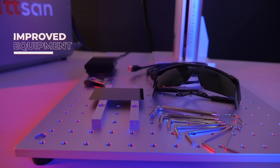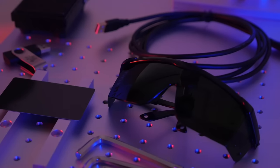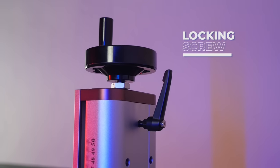Upgraded, expanded equipment. Rails for precise positioning. Locking screw.